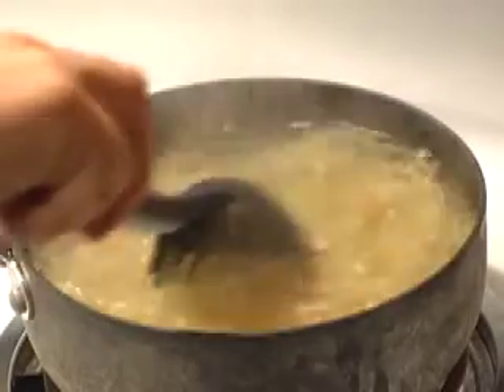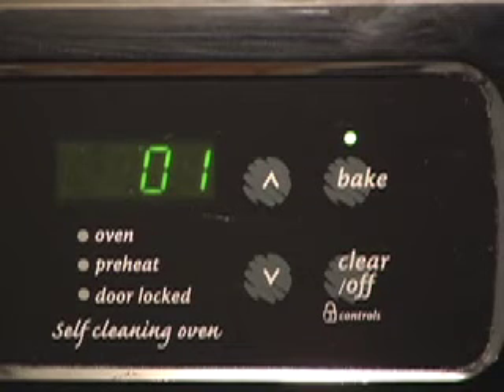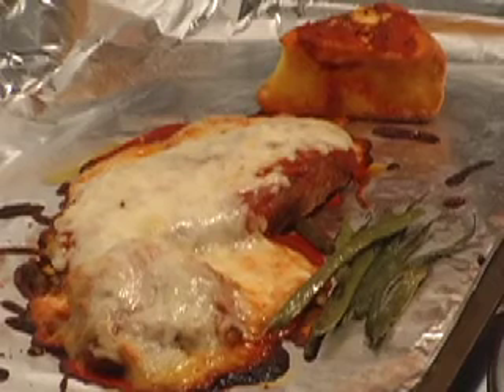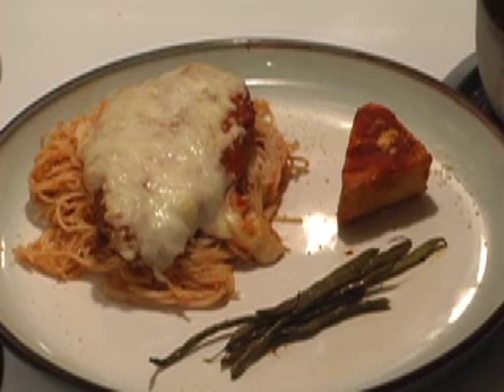It's very delicious. Thank you. And bon appétit on the cheap.